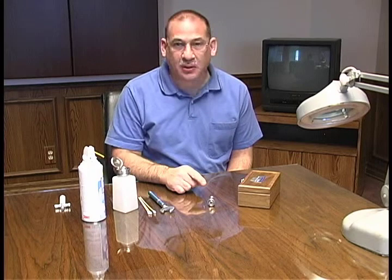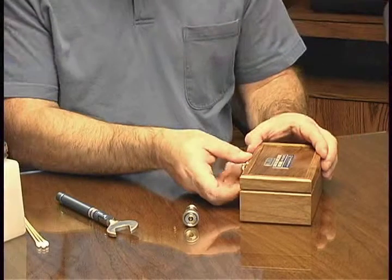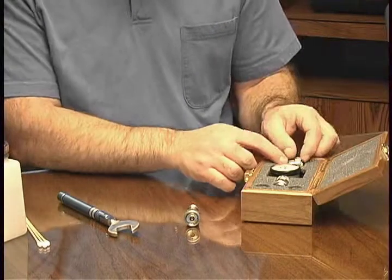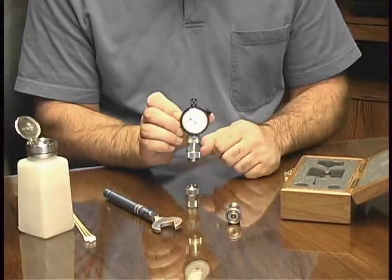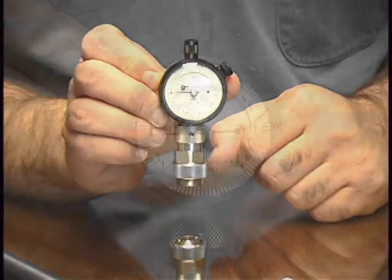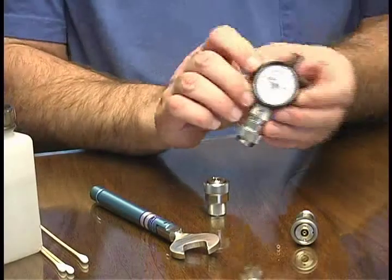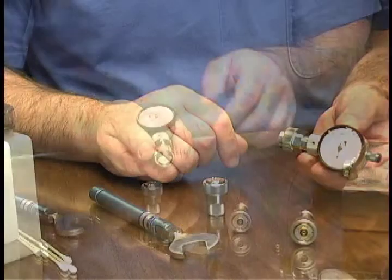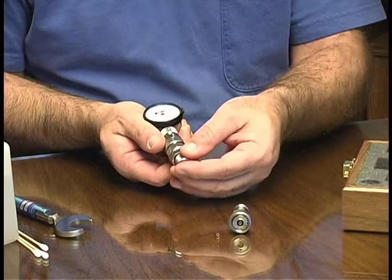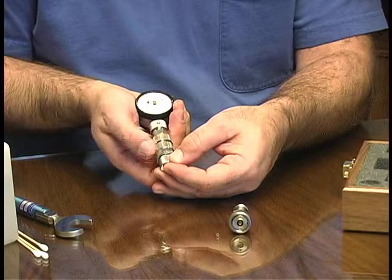We're now ready to gauge the connector interface using a MORI 7mm gauge kit and torque wrench. The MORI gauge kit contains a master gauge block and the gauge indicator. We'll want to be sure to inspect and clean the gauge as we did the adapter. Next, connect the master gauge block to the gauge body. We'll want to ensure that you don't turn the connector — you turn only the nut.